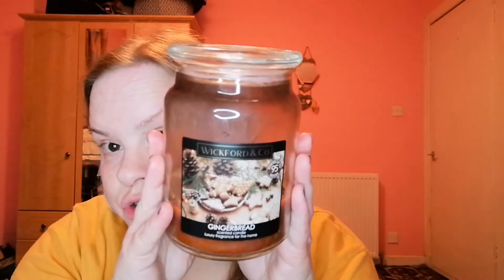Then there's the big Wickford & Co Gingerbread candle from Home Bargains — I think it's around £2.99. It's 18 ounces and it is the bomb. The only thing I'm gutted about is the wick — every time I go to light it, it just goes out. I could just leave it with the lid off and hopefully it'll scent the place. A great tip: I keep the lid and put a little tea light in it.